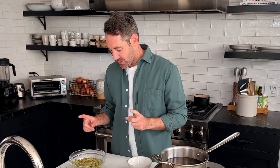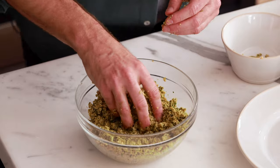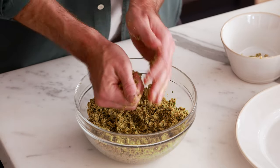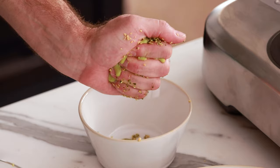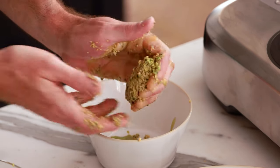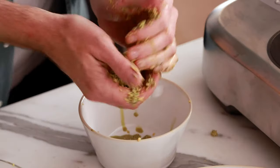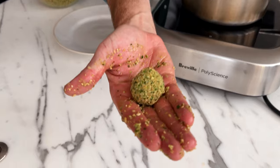The falafel mixture has been in the fridge for an hour. Now we're making the falafel balls. Take a scoop with your hand and compact it as tightly as you can. Grab a little bit extra and as you're squeezing, if it feels too watery, squeeze some of that green liquid out just a little bit. That will give them the perfect texture. The size should be about like a ping pong ball, maybe a little bit bigger.